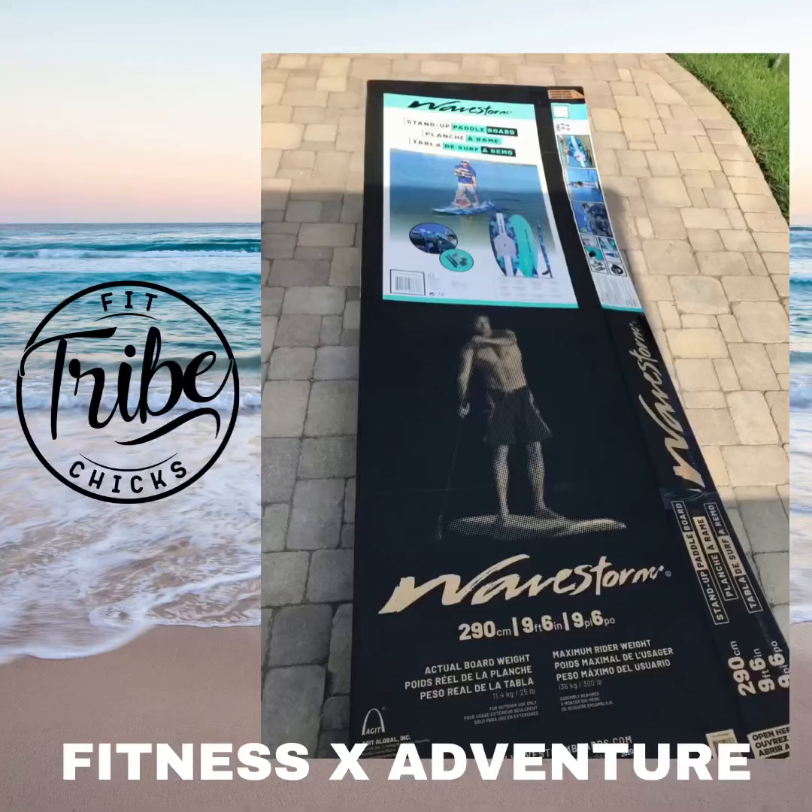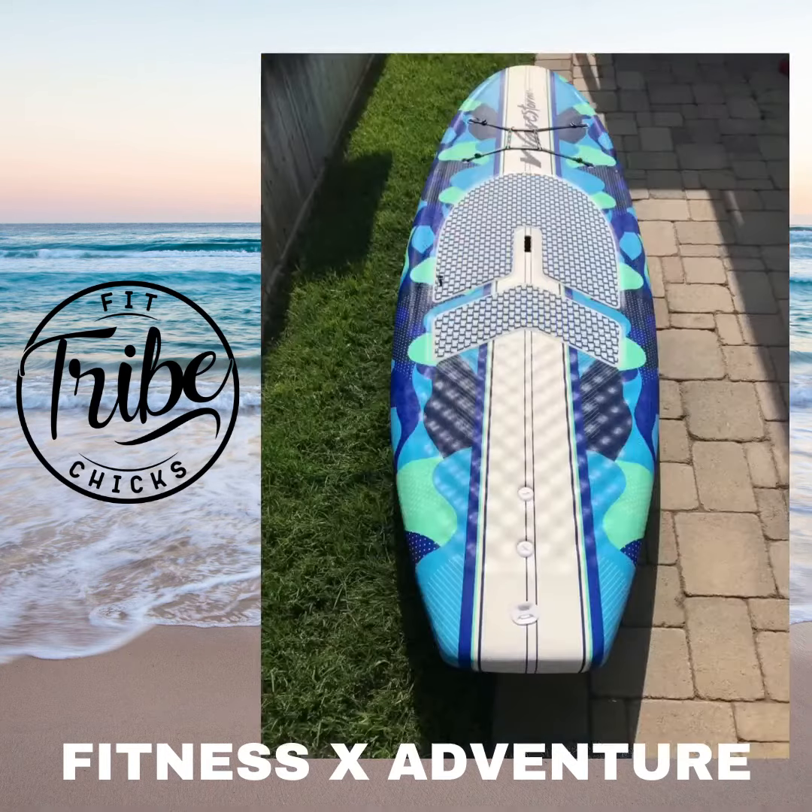Coach Alicia here, and here's a short review of our family paddleboard called a Wavestorm that we picked up at Costco for $299 — just over $300 with tax. It's a great entry-level board. It is nine feet tall, weighs 25 pounds, and it is a pretty awesome little entry-level board.